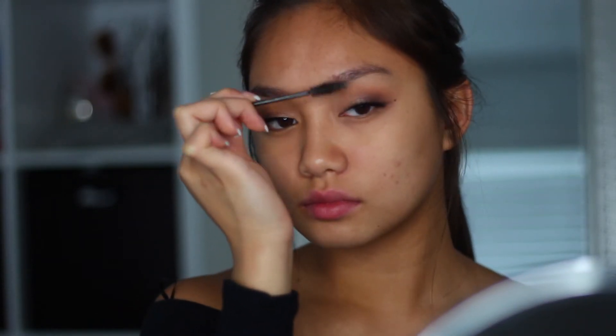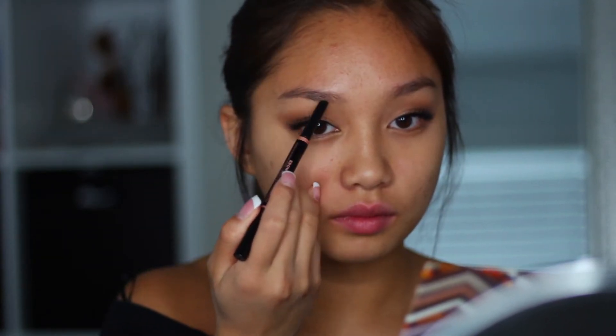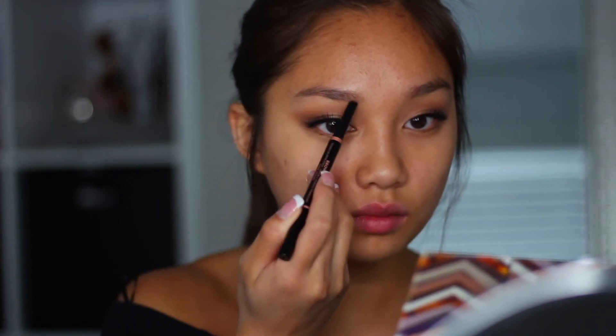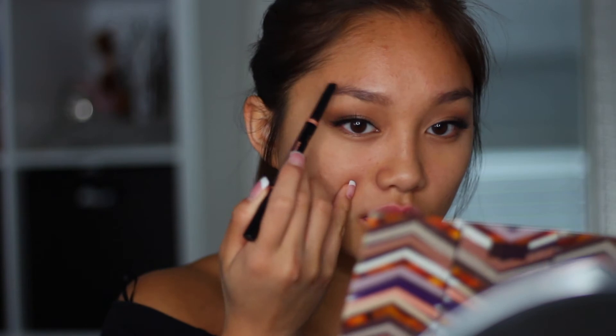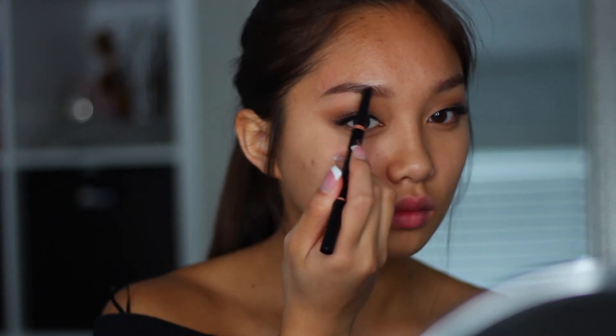Now time for the eyebrows. I'm just fluffing up my eyebrows and getting them in place with a spoolie. I'm going to be taking the Anastasia Brow Wiz — it's not exactly the Brow Wiz, it's like the triangle one — and I'm just filling in my eyebrows here. But if you guys want to see how I fill in my eyebrows, then just comment down below.